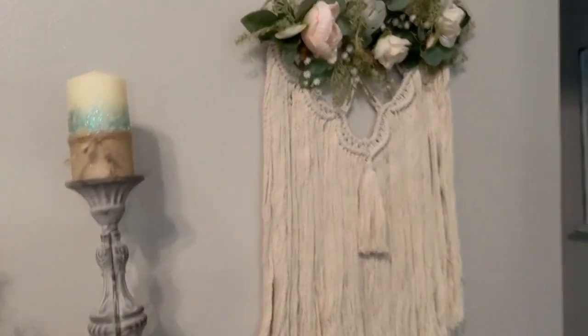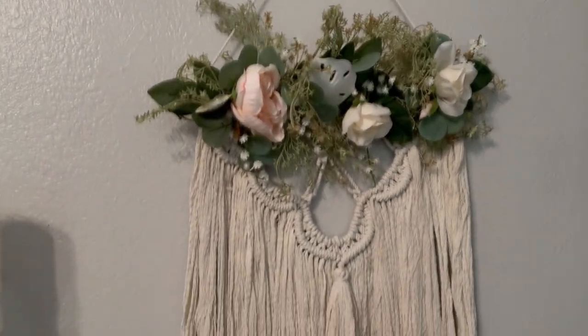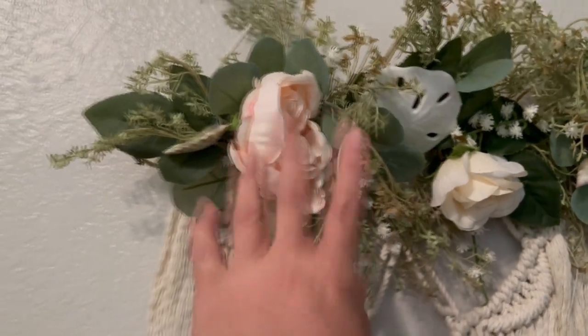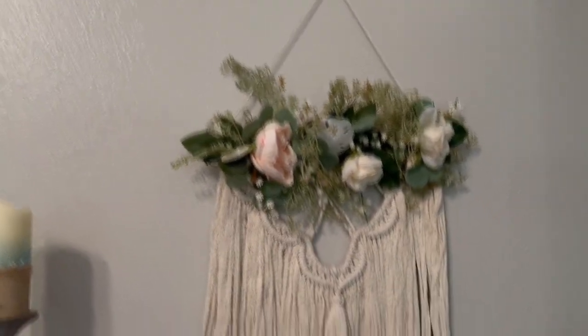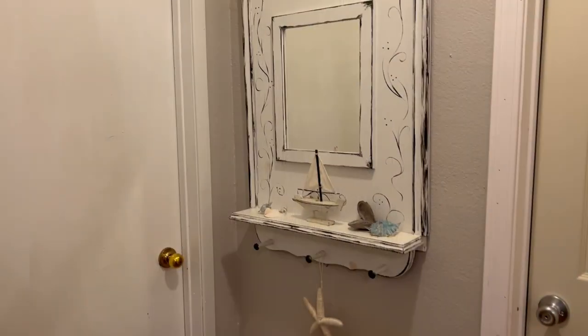On this wall I placed the macrame wall hanging. You can see that same seaweed-looking garland piece — the one I grabbed that is now also on the mantle. It looks so pretty right there!